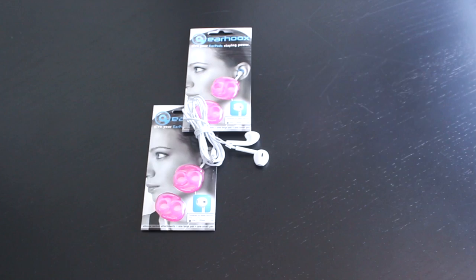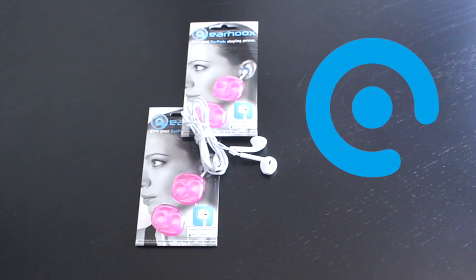Whether you're working out, listening to music, or talking on the phone, Earhooks is something that your earbuds should have on.